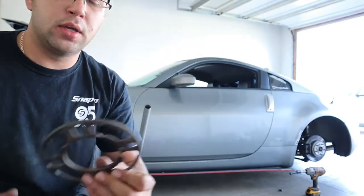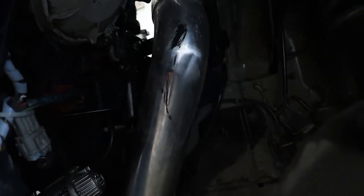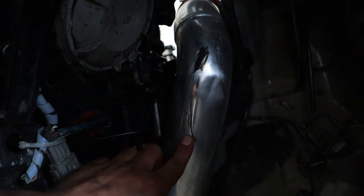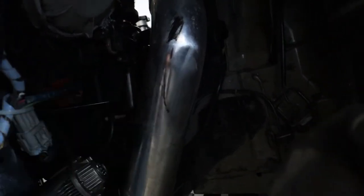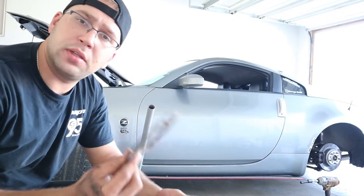Let me actually show you where it's rubbing. You can see the tire marks right there — you can see an indentation from the tire. I'm trying to get away from that. Alright, let's put this five millimeter spacer on and see if this helps.